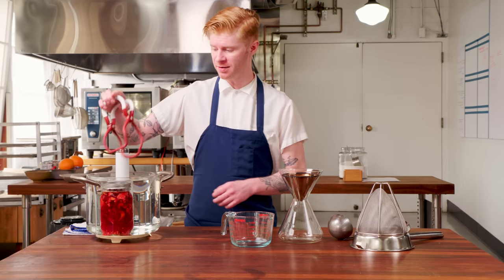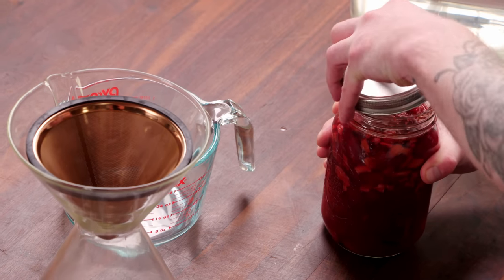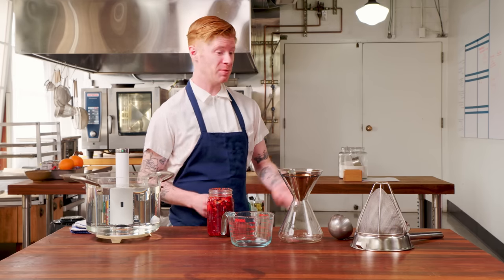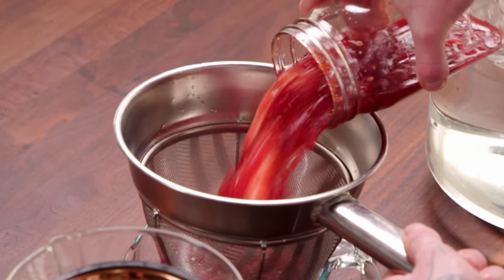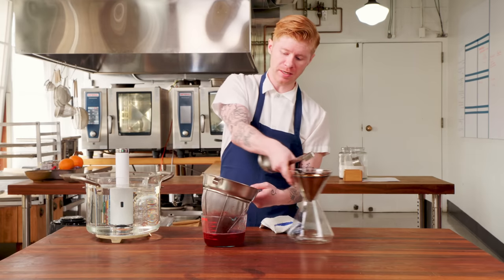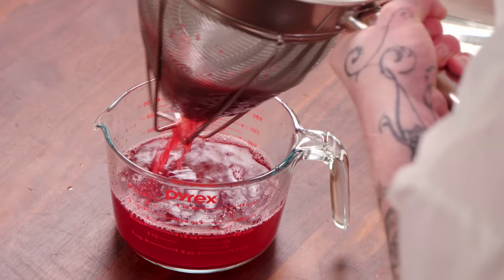It's been an hour — it's done infusing. All we've got to do is strain it and start the party. Whenever I'm straining, I start with coarser sieves and work my way down to a finer micron. Even though you might get a couple more sieves dirty, it makes the job a lot easier. Start with a coarse but fine mesh sieve, and don't simply stop there — there's a ton of good flavor still in the berries and peels that soaked up the moisture, so press it out.